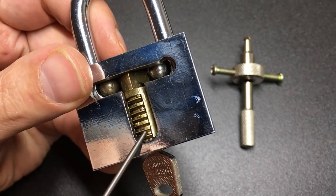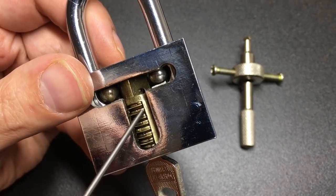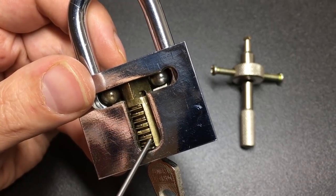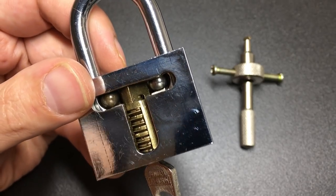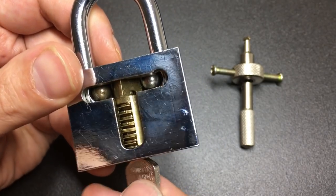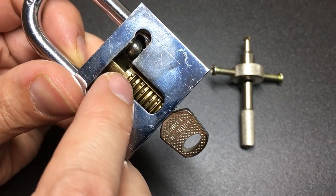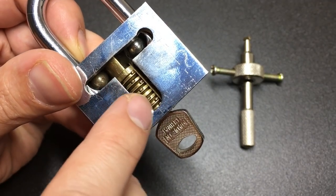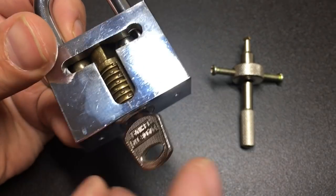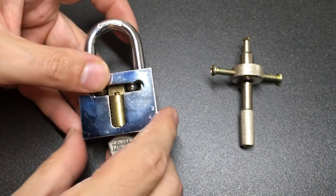In nearly all of these cheap Chinese locks, this disc here is always the one to press against the core, essentially acting as the tensioning disc. Sometimes it's the one at the rear, but most of the time it's the one at the front. You can see the replication of the key bitting here with these little nipples or nubbins on the discs.